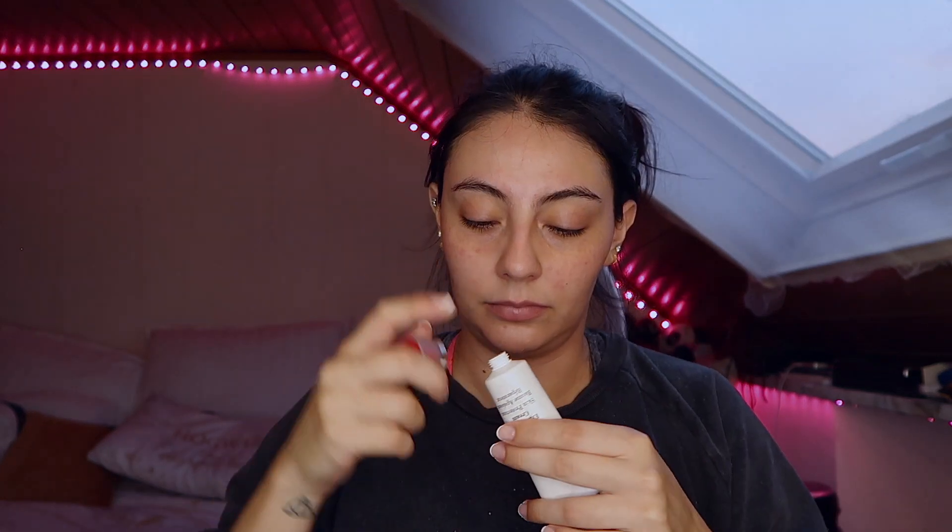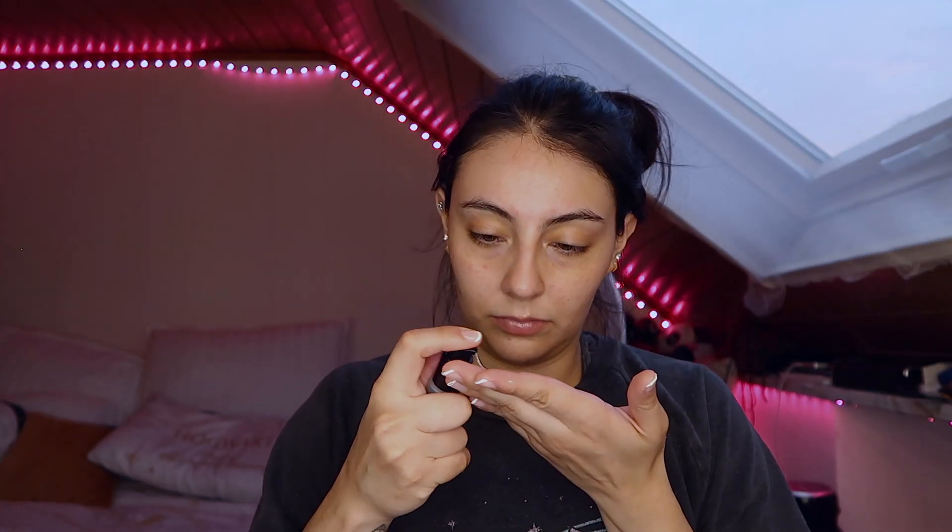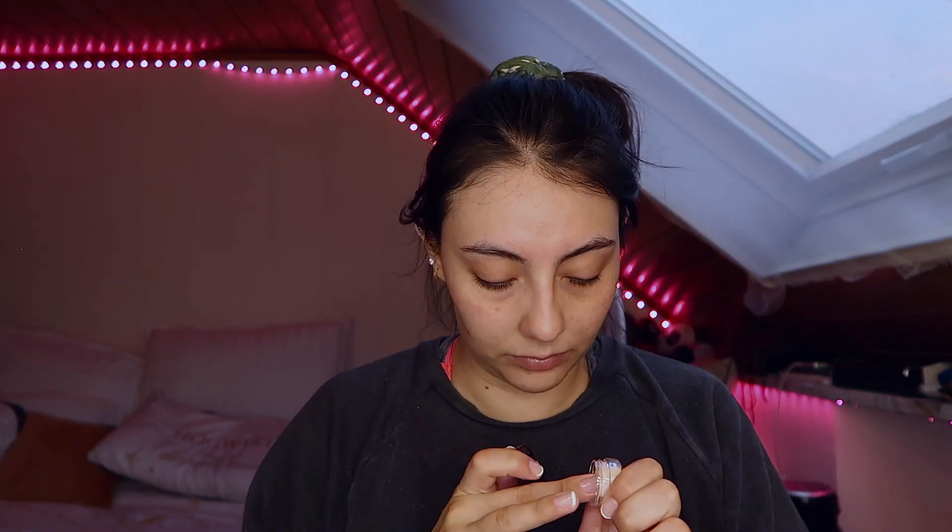I'm starting with my base and the number one tip I can give you with this makeup look is to prep and hydrate. Because it's a very mattifying look, we don't want the makeup to look very crusty and we don't want to pack on a lot of product either, because that's just going to make our face feel like we have a load of makeup on.